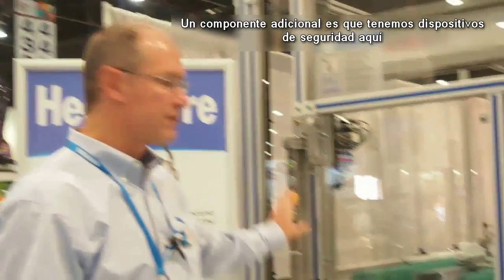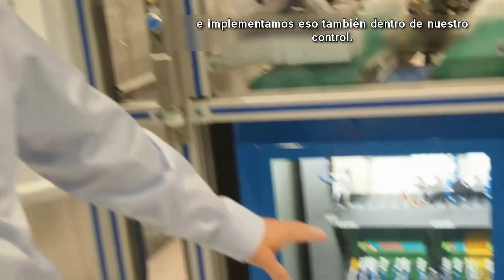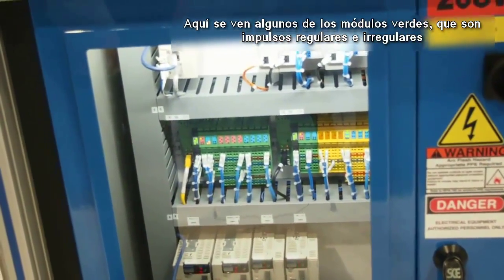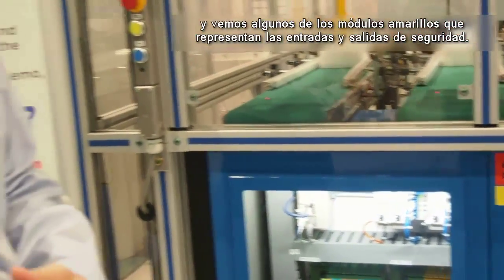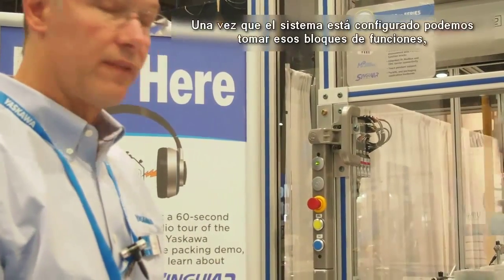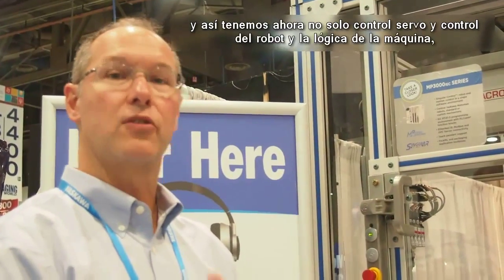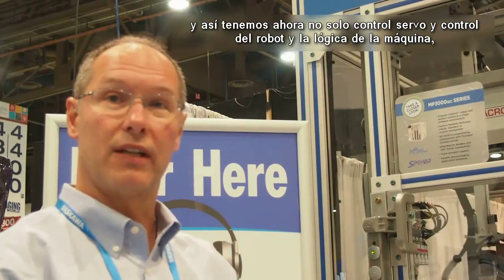One additional component is safety devices, which we have also implemented inside our controller. You see some of the green modules here, which are regular inputs and outputs, and some of the yellow modules, which are the safety inputs and outputs. All of this is over an Ethernet IP network safety system. Once it's configured, we can take those function blocks and import them directly into our main machine controller, so now we have servo control, machine logic, and safety control all inside a single program environment.